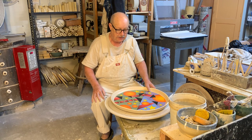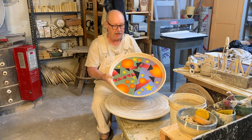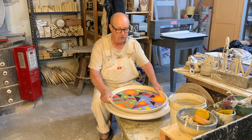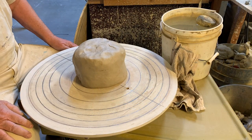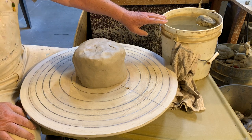I'm Don Hall and I'm going to show you in this video how I throw these large platters on my potter's wheel. A couple of words about my setup here.